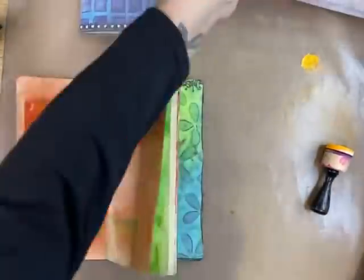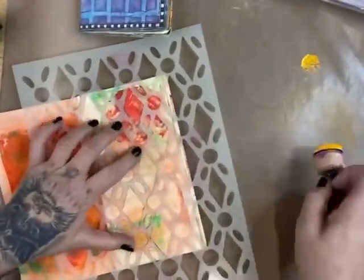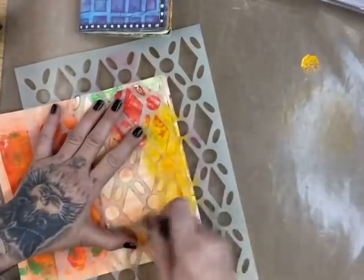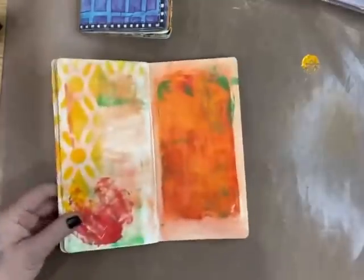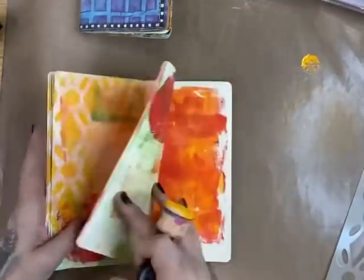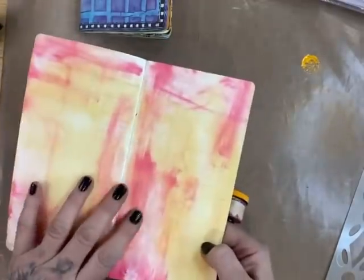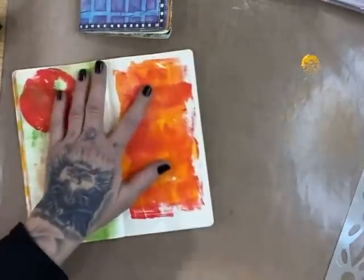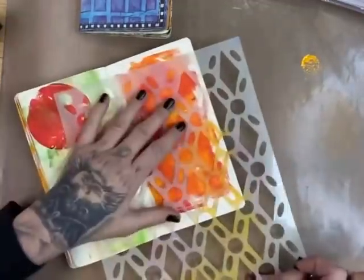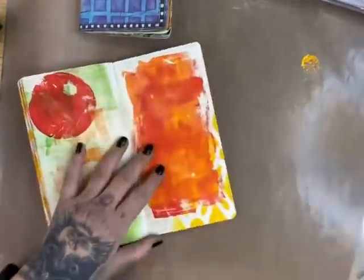Let's go with the top one — let's go with Fancy Floor. This is why I normally put them in plastics. A little bit of Fancy Floor there, and then I just keep turning the pages till I find somewhere else that needs it. I only do it on the pages that already have this color on — I don't add it anywhere else.